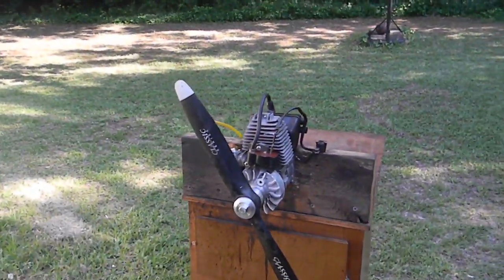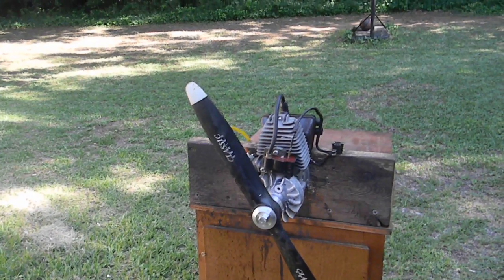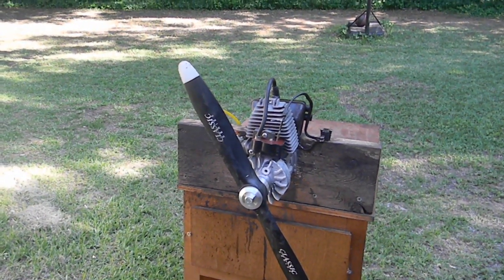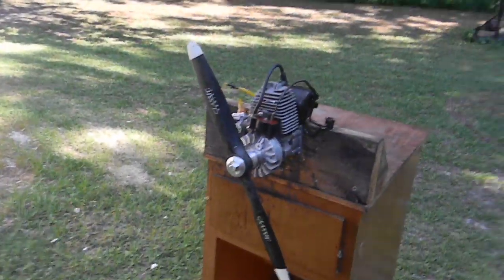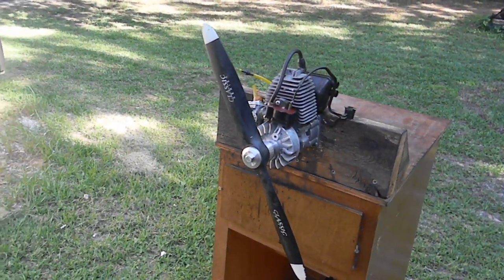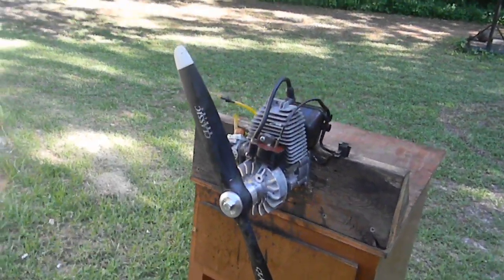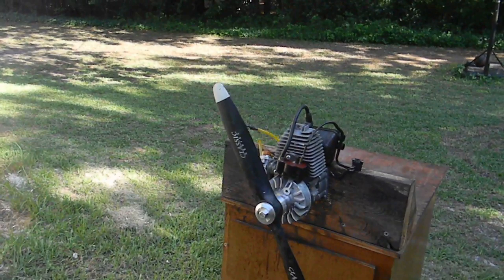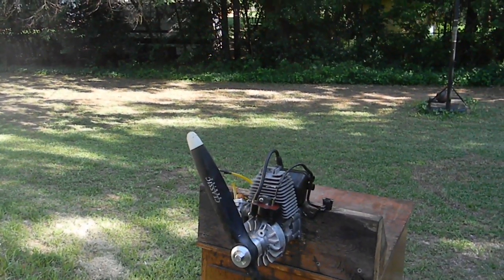Hi everyone. Here's a US-41cc engine that I took off of a Tremelon brush cutter — two-cycle, two-stroke engine — and it turned clockwise, which was the way it fired.